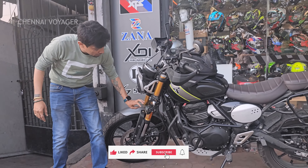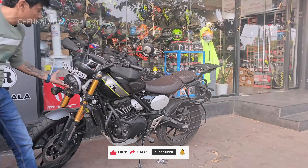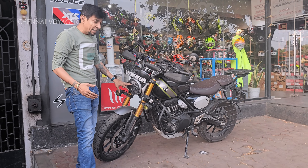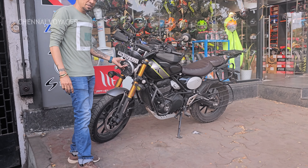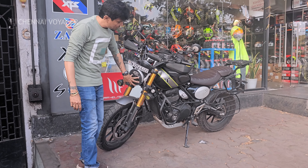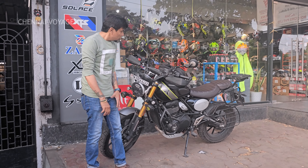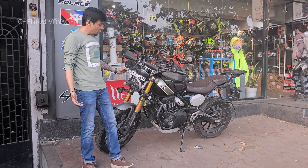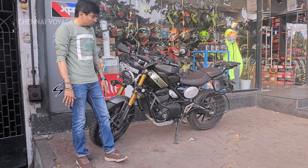I've also installed a Scoutex fog lamp — very, very important. Based on BSX norms, the LED lights are not really powerful, especially on a long ride. When you go into the ghats section, these lights are not sufficient. I've changed it, but when you go to the mechanic, ensure that you fix it properly. One more thing: for the number plate, I still have to do something — I need to find a solution for that.